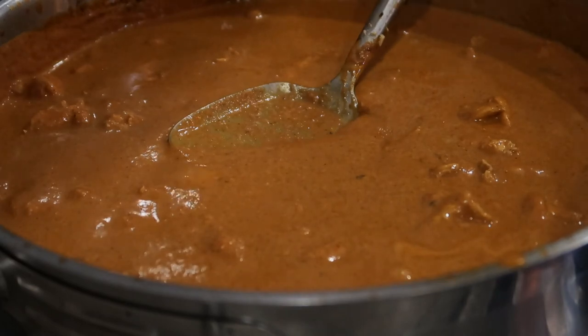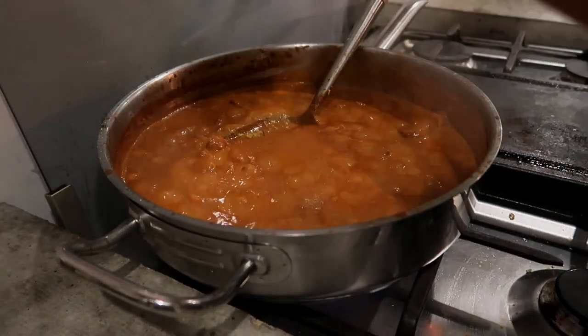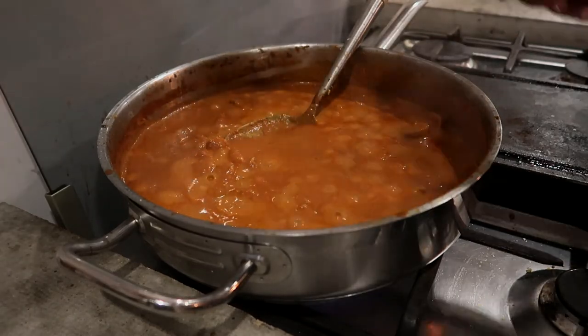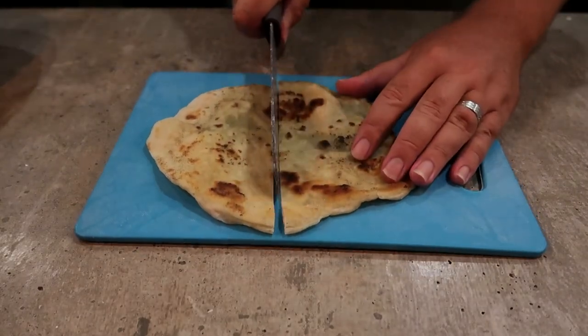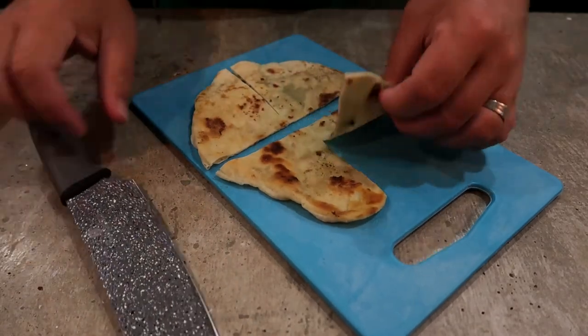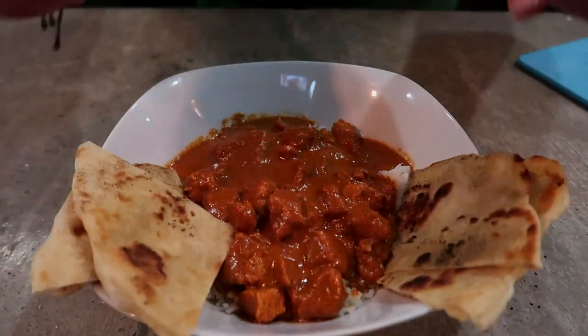You can really smell the cinnamon and the cumin coming through now that it's all thickened up. Don't forget to taste your food and season accordingly — it needs a bit more salt. Now you just want to put a little bit of rice in the bottom and then top it up with your chicken and sauce. You're going to want to pair that with some of the naan bread from our previous video. You can also top it with some fresh cilantro if you have it for a little more depth of flavor.